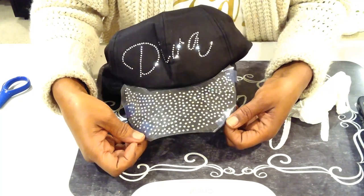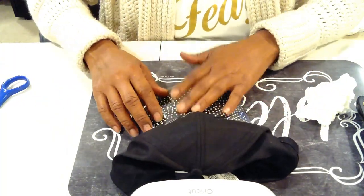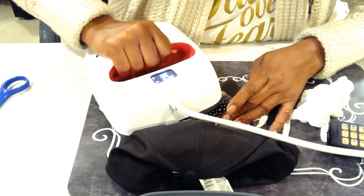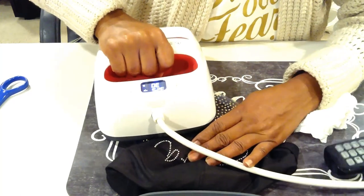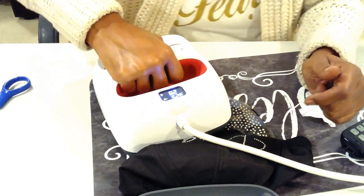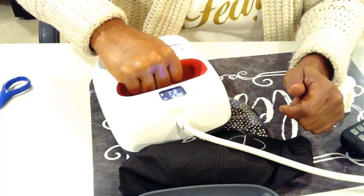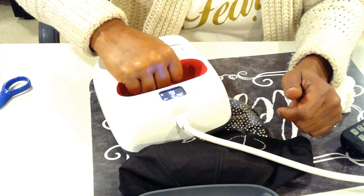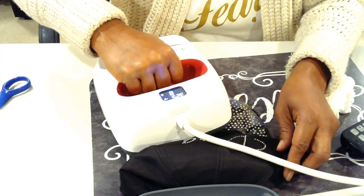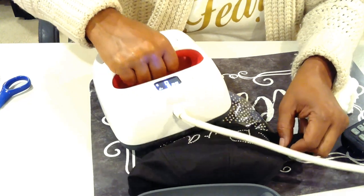I've taped it down and got it positioned again. I have the EasyPress on 325 degrees, pressing for 30 seconds on each side. I'm just going to squeeze this in here the best way I can, and do it bit by bit, side by side.